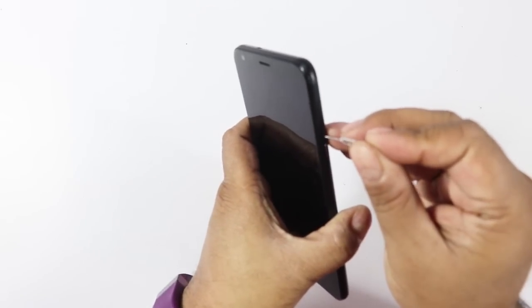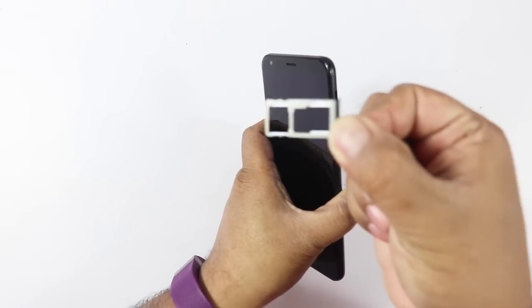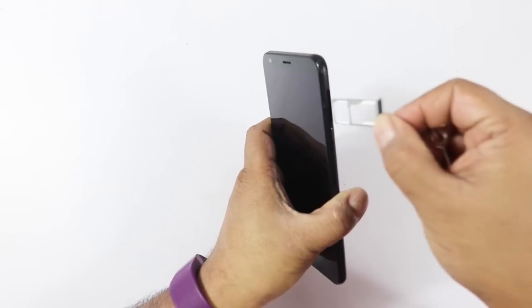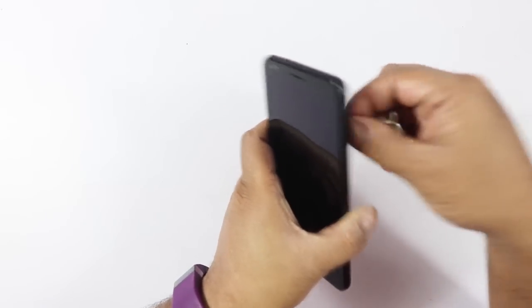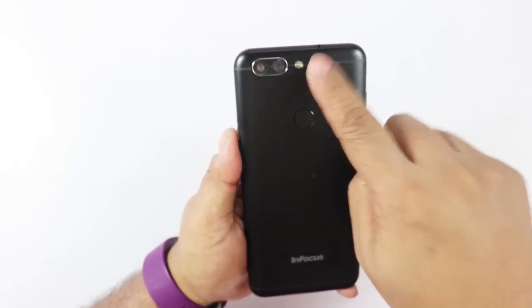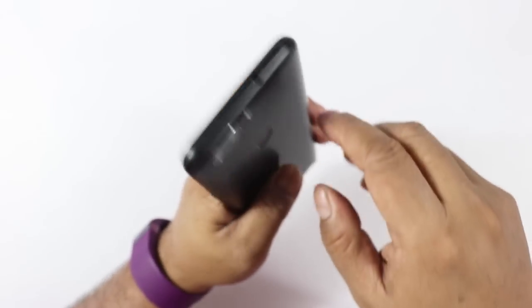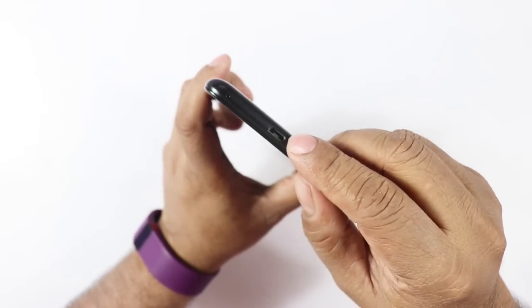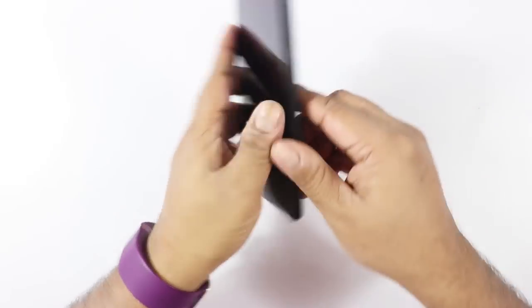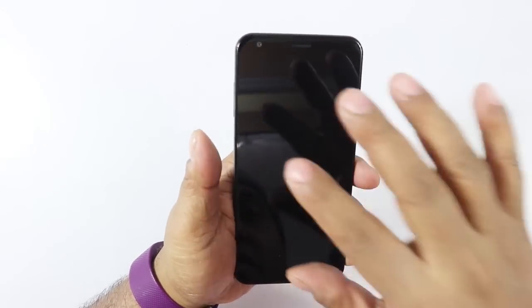The textured home button is on the side along with the dual SIM card slot. Let's check whether it has a dedicated micro SD card slot or a hybrid SIM arrangement — it is a hybrid arrangement. So you can have two nano SIMs, or one nano SIM and one micro SD card. On the back you have the 13 MP plus 5 MP dual camera with LED flash, a fingerprint sensor, speaker grill, 3.5mm jack, micro USB port, and microphone.